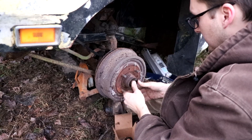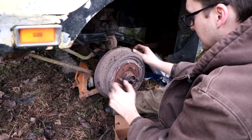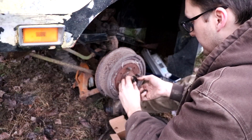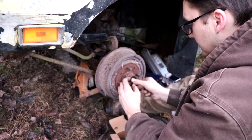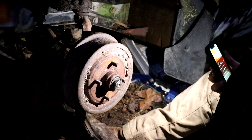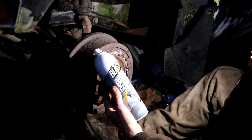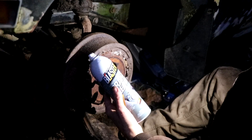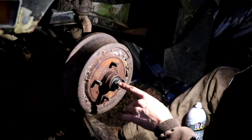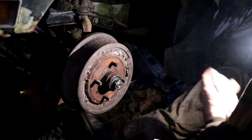Let's grab the outer bearing and slide that back into place — even though it's destroyed, I don't have anything better right now. That sounds terrible. We don't need a whole lot of preload, just enough for a little bit of resistance. The spindle nut is having a bit of trouble going all the way on so I'm going to spray the spindle down with some PB Blaster brake cleaner. On a spindle nut, if this nut backs off you basically lose the entire hub assembly and your wheel falls off — not fun.